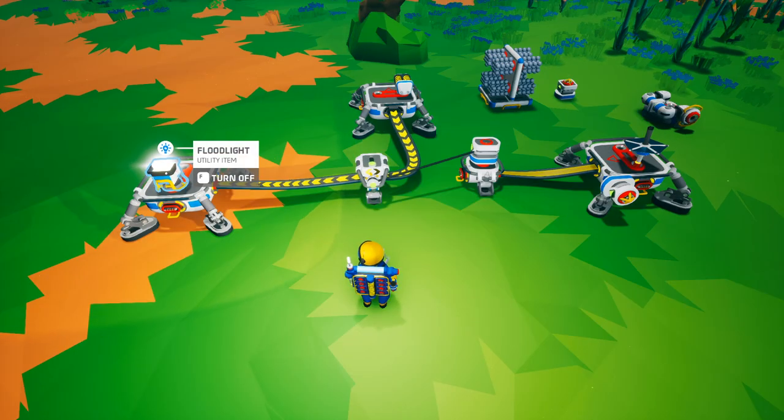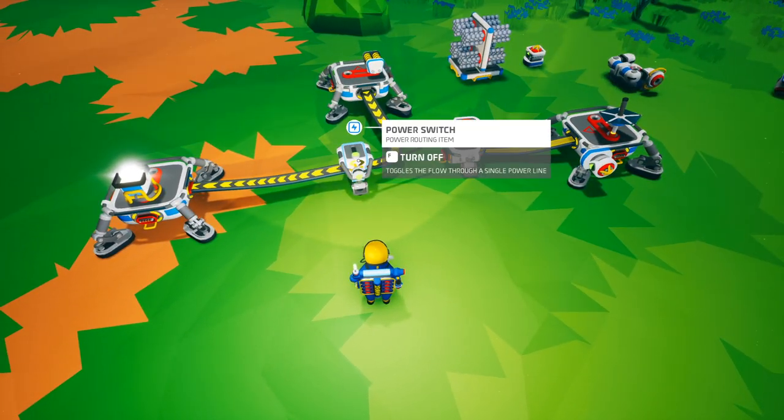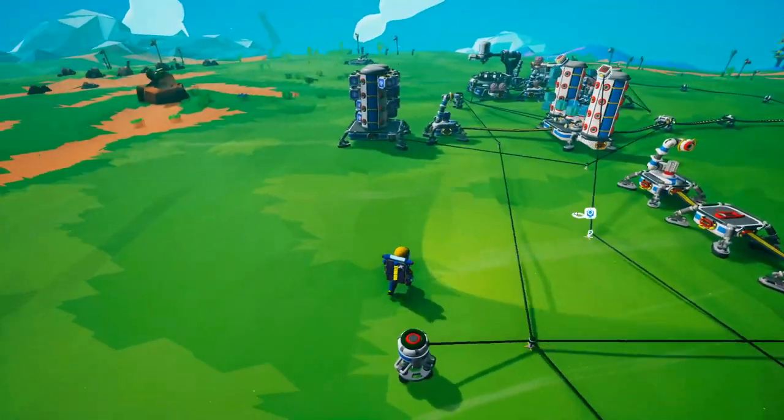You can see how useful this will be. We used a floodlight as an example, but you can replace that floodlight with any item that consumes power and you can see how useful the power switch will be. Let's look at a bigger example.